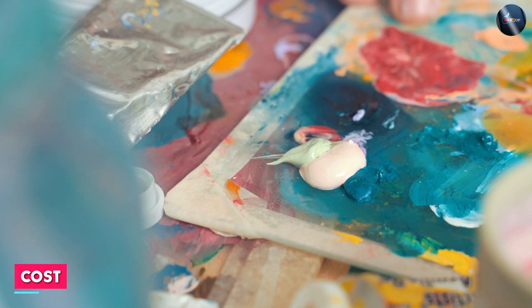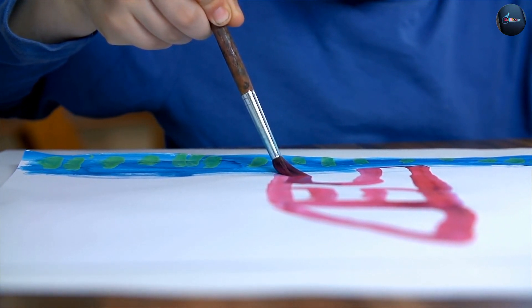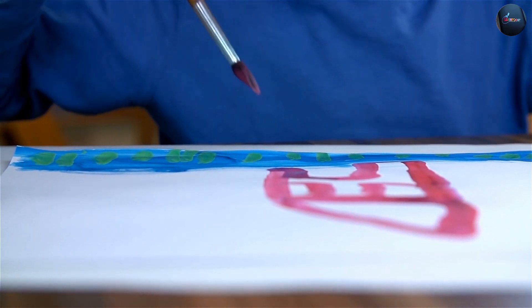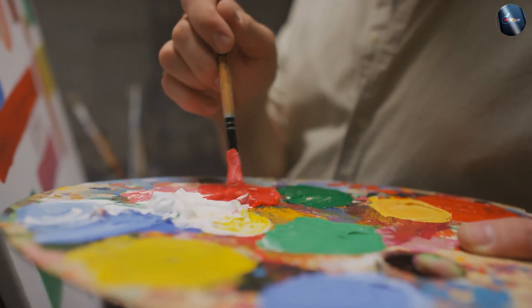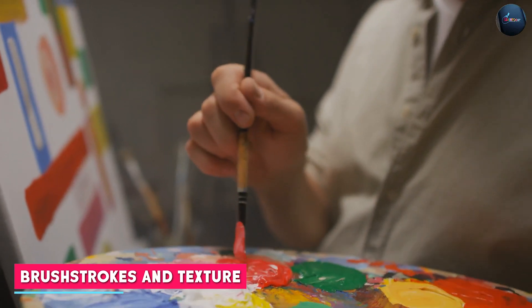Watercolor paint is generally less expensive than acrylic paint. However, the cost can vary depending on the brand and quality. Acrylic paint is more expensive than watercolor paint, but it can be more versatile in terms of the surfaces it can be applied on.